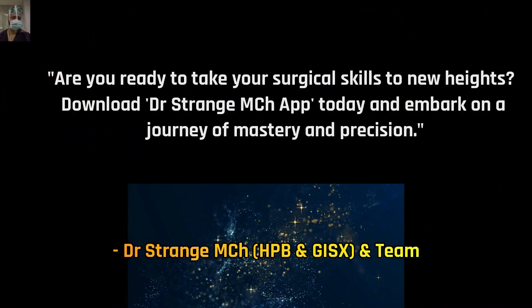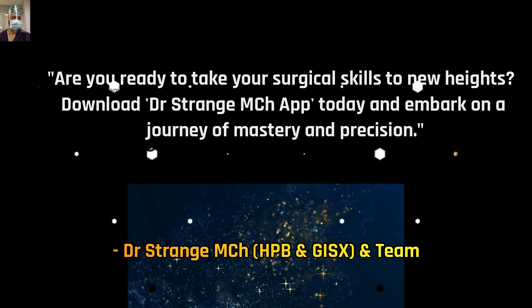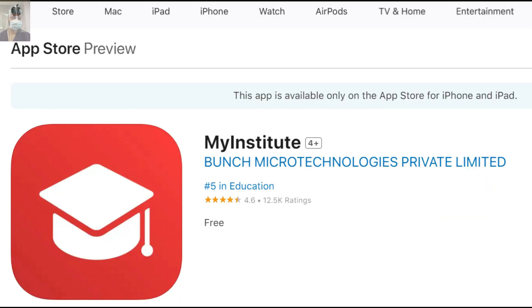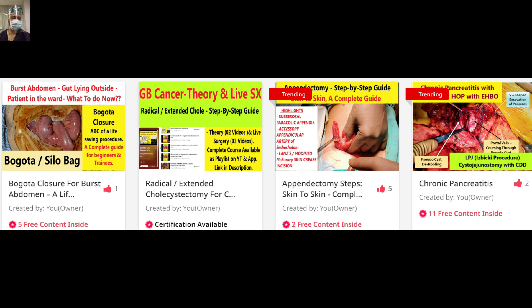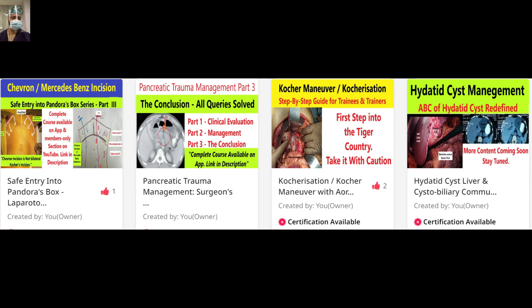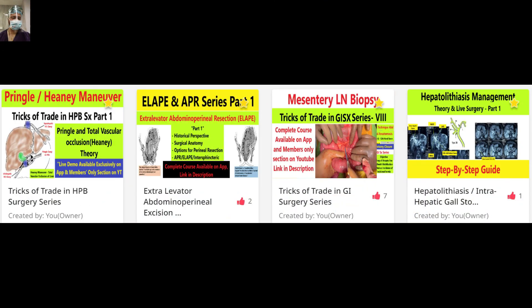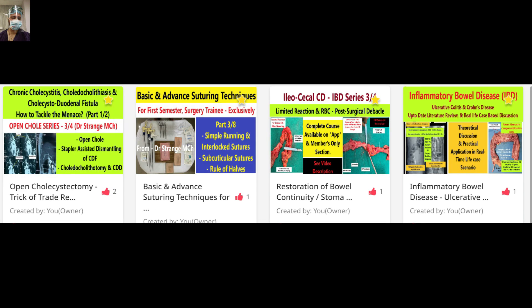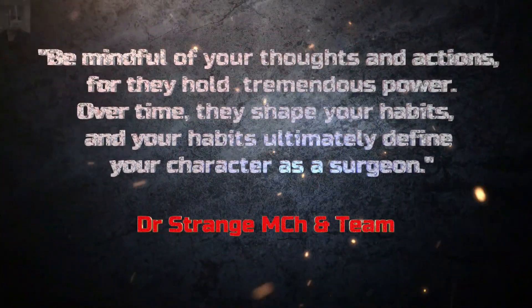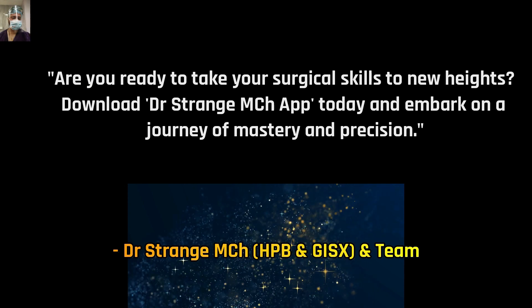Before we conclude, we have a dedicated app available for Android and iOS — the link is in the description. This is a unique app designed for trainees where everything is available as a playlist so you can watch videos in sequence, with an ad-free experience and premium content access. Do download the app and enjoy a better learning experience. Thanks for watching — happy learning!